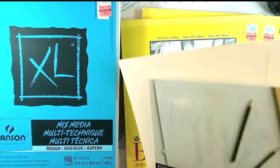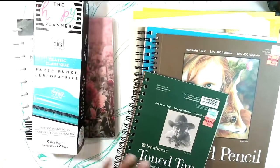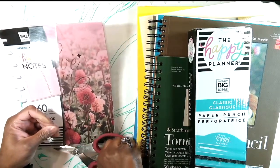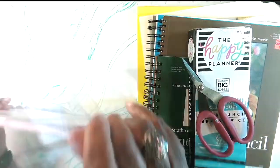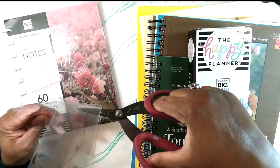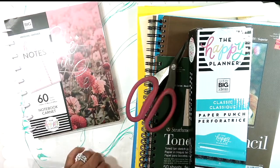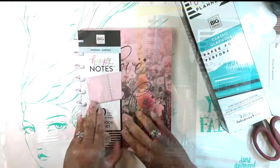I'm gonna pull some papers out, cut them down, punch them, and then put them inside the journal. Let's go ahead and start opening this. I always cut this open. I would keep this part because I can always put stickers on it. I'll just cut off that excess — most people don't keep that but I do.